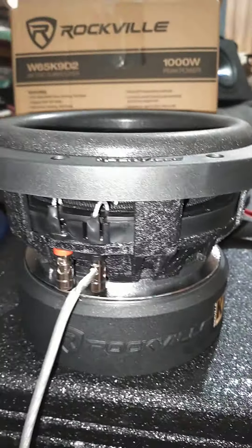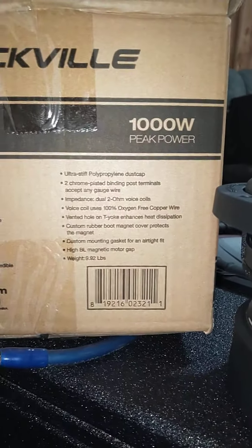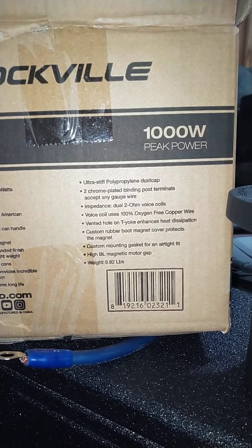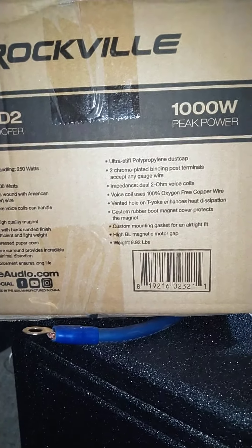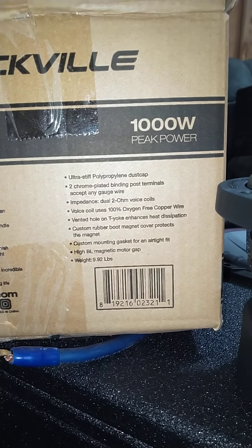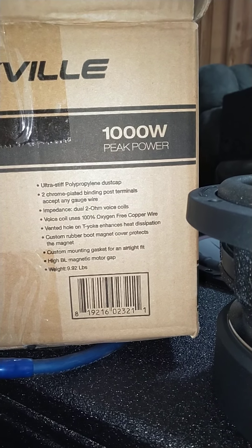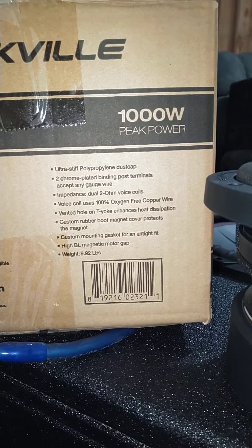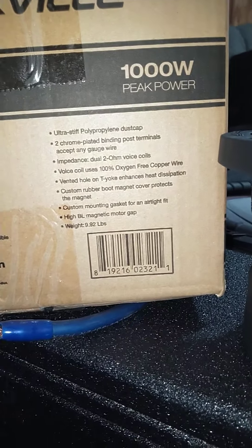Just basic, simple stuff. That infuriates people who read. A lot of it is just extra words — like 'custom rubber boot magnet cover protects the magnet.' Really? You could just put 'rubber magnet boot.' You don't have to put 'protects the magnet,' because obviously.